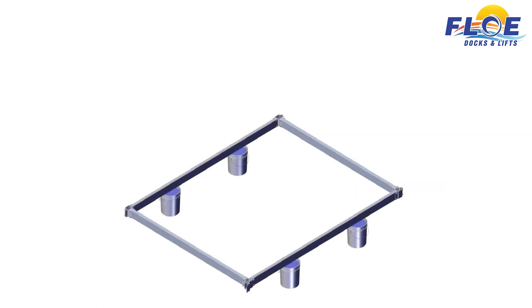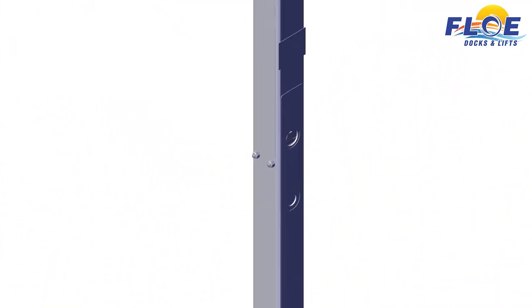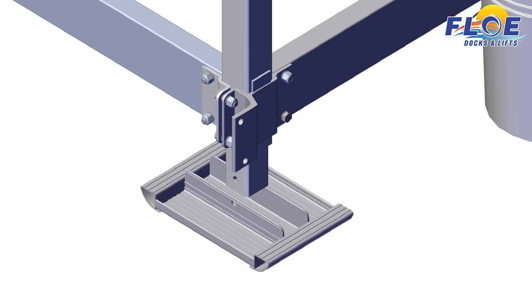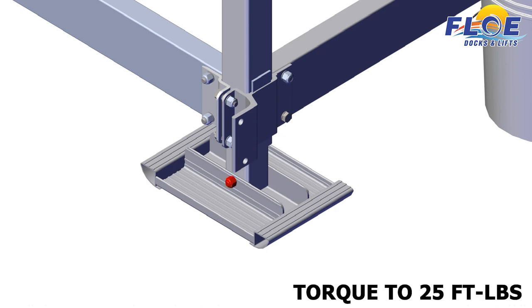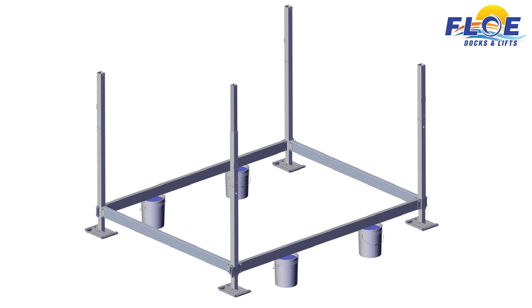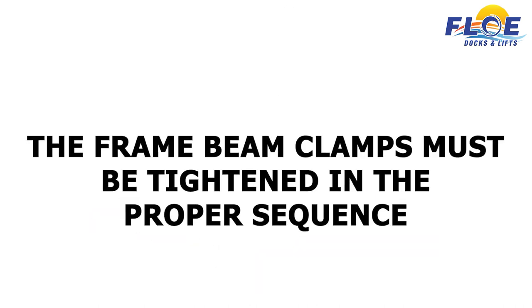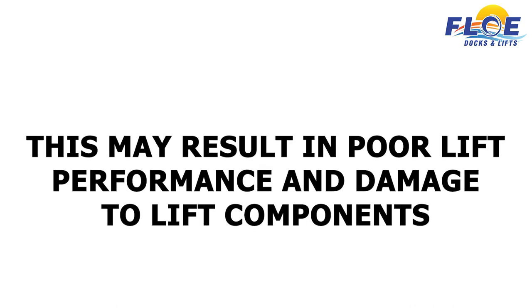Next, locate the corner posts. Slide the corner posts into their corresponding corner. The carriage bolt heads must face the inside of the lift, and the nuts must face the outside of the lift. The water depth stickers and drive bolts must face out on the front and rear of the lift. Make sure to butt the clamp up to the corner post tabs. Attach the sand pads to the bottom of the posts, using a half-inch by 3¾-inch bolt and a half-inch nylock nut. Torque to 25 foot-pounds. Use the drive bolts in your drill to adjust the height of the legs. Check to make sure the frame is square before any bolts are torqued. The frame beam clamps must be tightened in the proper sequence. If the bolts are not tightened in the correct sequence, the frame beam clamps will be seated poorly, which may result in poor lift performance and damage to lift components.